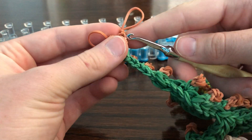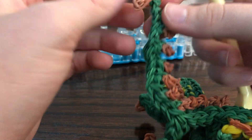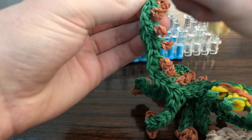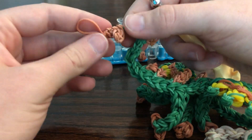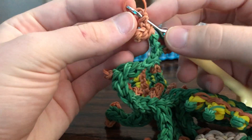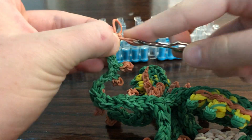Now we're going to do this — you can just loop it like that a few times. This one is going to go through here, the last loop. Grab this and pull it back through.